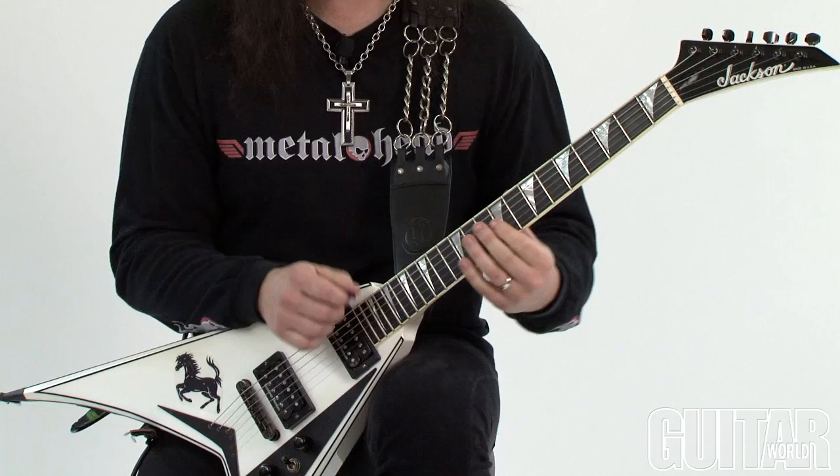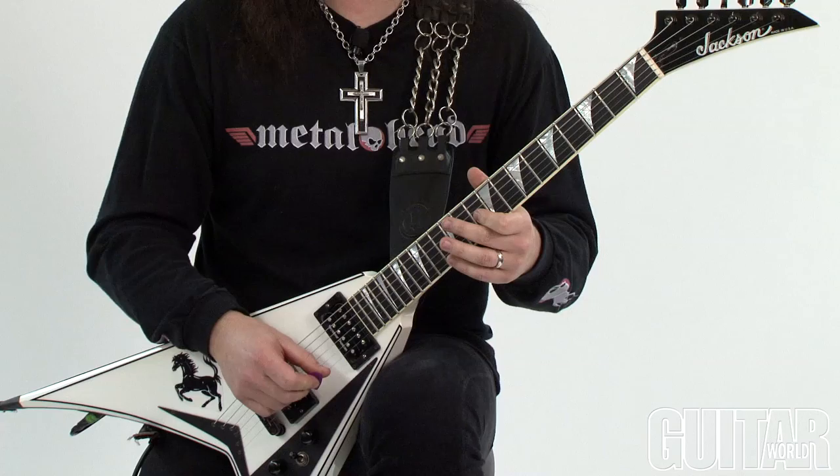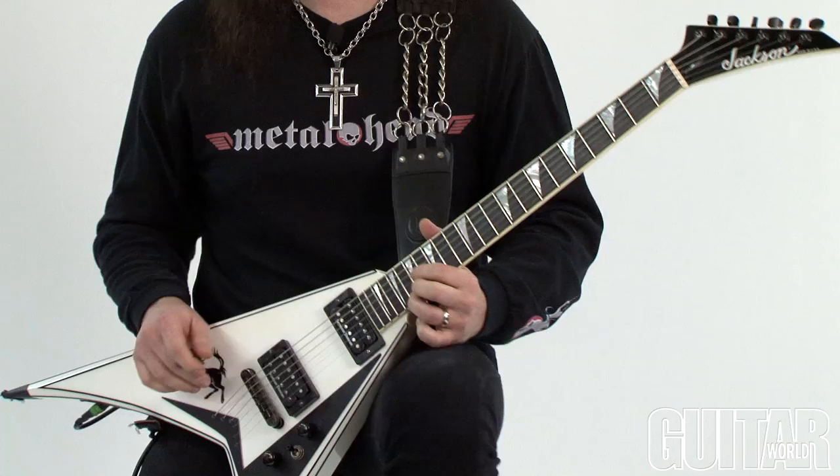Here's one of my favorite parts of this lick. In a lot of classically inspired music, or something like Paul Gilbert or Yngwie would do, they would have that vibrato on the end of the phrase — but not necessarily on the highest note, but actually on the lowest note. So check that out.